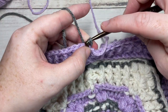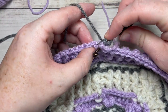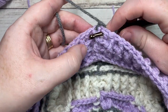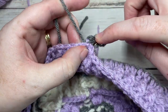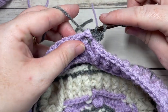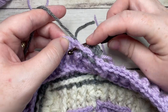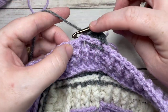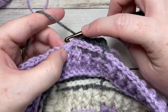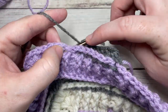For round 16, work a back post double crochet around the post of each stitch across to your corner stitch. So a back post double crochet in each stitch all the way across to your corner puff stitch. We're working with our color C. At any time in this design, you can switch up your colors — you don't have to follow the same color pattern as I did. If you have lots of colors lying around, this would be a great scrap-busting crochet square.